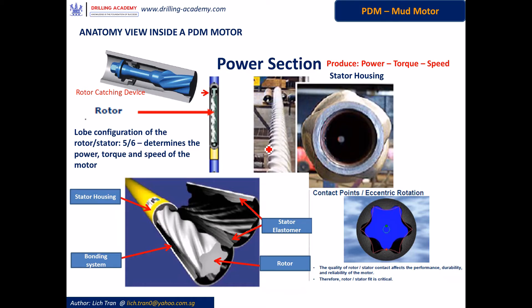Stage length of the rotor is a length measured along the axis of the tube where the lobe starts and finishes off once paralleled on the rotor tube. Situated atop of the rotor is the RCD, which stands for Rotor Catching Device. In case of rotor-stator bonding system failure causing the rotor to disengage or twist off, this RCD will stop the rotor from falling and retain it within the stator housing.